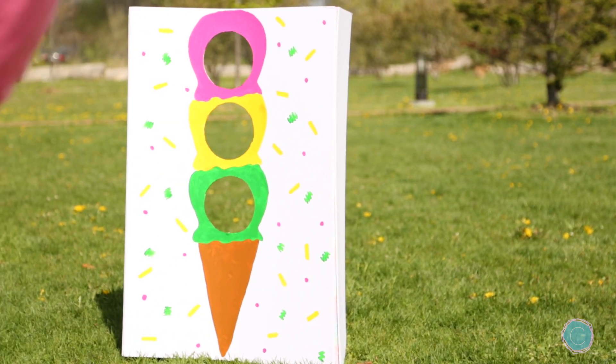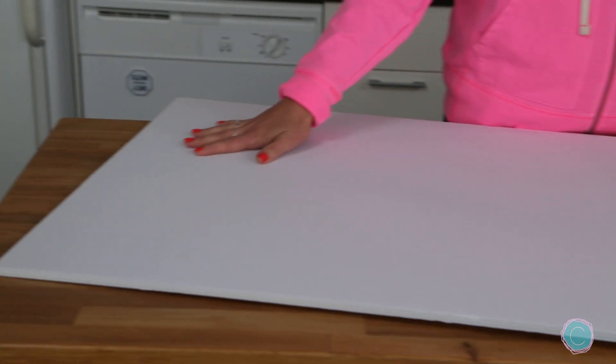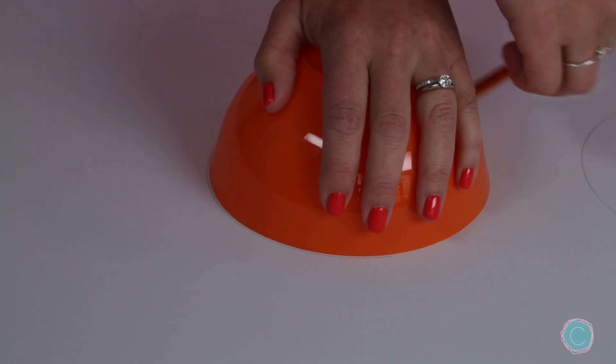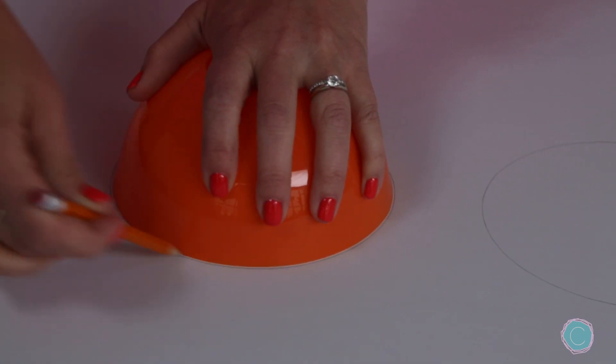For our second activity I'm tossing in a fun game — a beanbag toss. This is a great activity because it's customizable, it's portable, and it's really easy to create. You're going to need a presentation foam board and this is going to act as the base of your beanbag toss. Using a bowl you're going to trace some circles that will be the holes for the beanbags to go through.